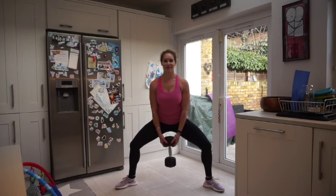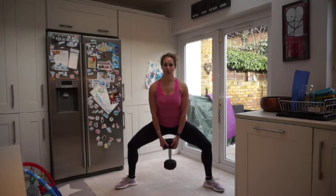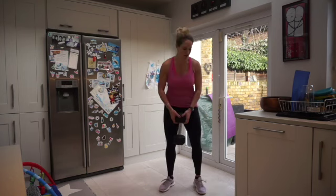We've already only got 10 seconds to go — doing good. Fantastic, hold it. In six, five, four, three, two, one — and rest. Shake it off.